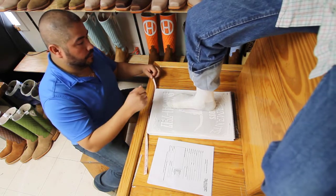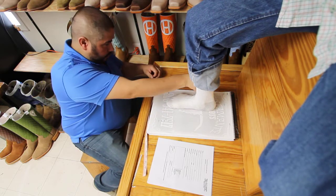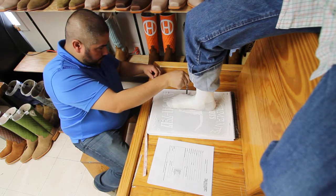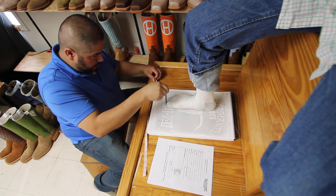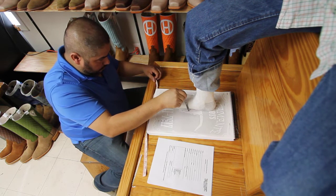First you'll want to trace the foot with the narrowest pen you can find, holding it straight up and down the entire way around. You don't want to go under your foot at all, and you don't want to go outside your foot at all.